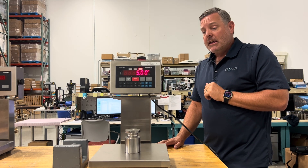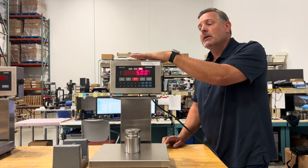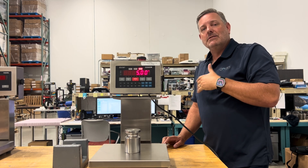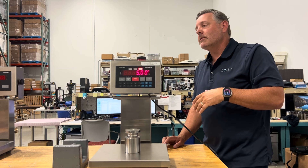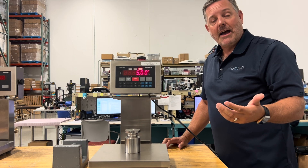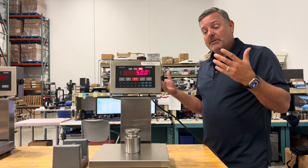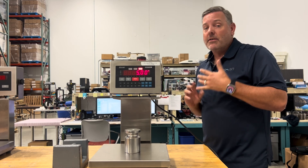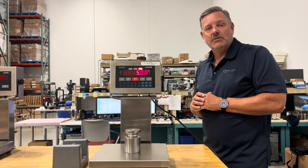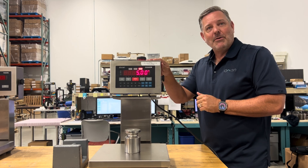That's the calibration process. For additional questions, visit durandscales.com and look up your particular model — the technical manual is available for download there. You can also contact us at tech@durandscales.com. We have other videos covering common configuration items. Thank you for your time, and happy weighing.